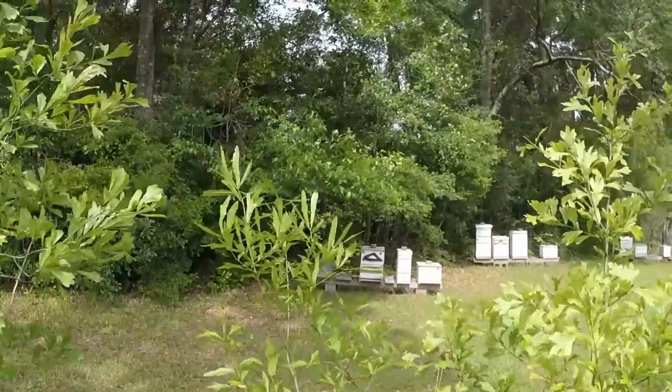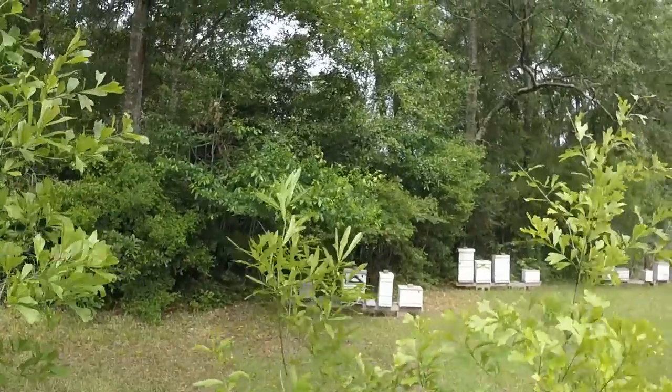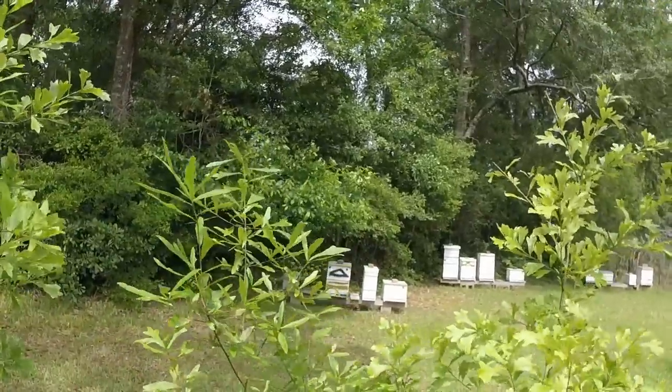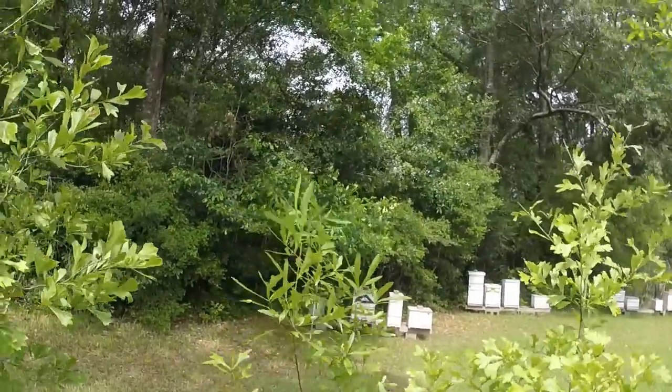The hope is that on that double stack we'll have a nice utility hive with brood and such. If it makes it to winter without having to be used or any kind of split being made off of it — which it probably will — it'll go into winter like that, and then we'll have two hives to use in 2021.